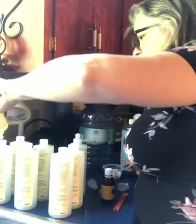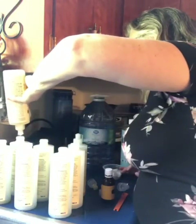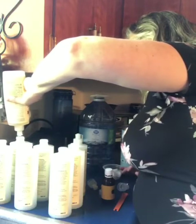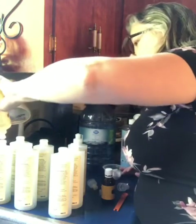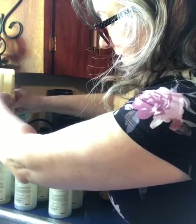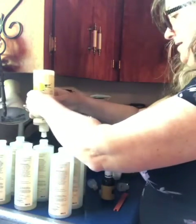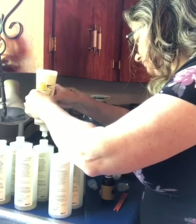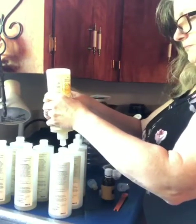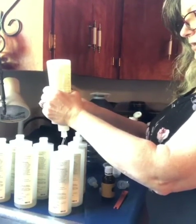I'm just going to squeeze some soap in there and try to get these as even as possible. It works out to about three-quarters of an inch to an inch at the bottom. I'm just doing that in each bottle. I really like this — it has been working really well for our family for dish detergent. It makes the bottle go a long way.